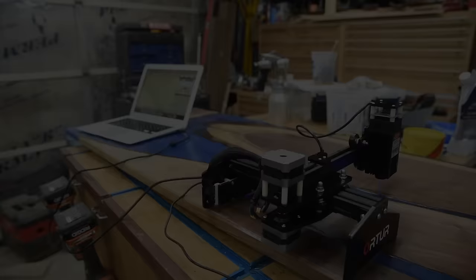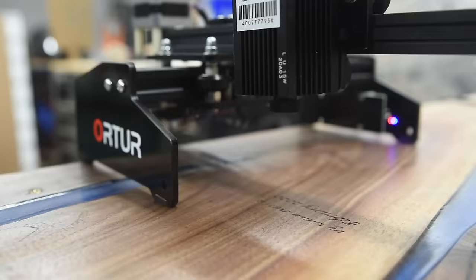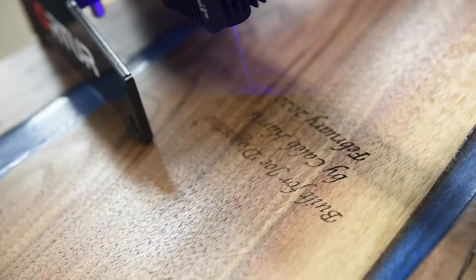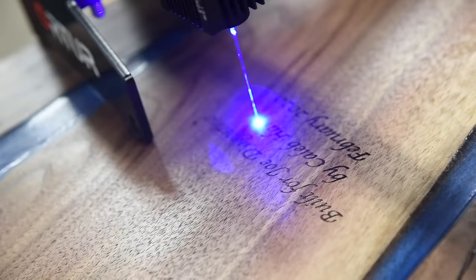Before I add any finish, I'm going to try out this compact laser that GearBest sent me, and do a little engraving on the underside of the table for the client. For less than $200, this is a great way to personalize pieces — I really like that I can just set it on pretty much anything I want to engrave. They didn't pay me, they just sent it to try out, but so far I'm really enjoying it.